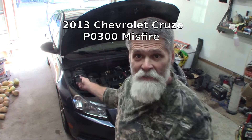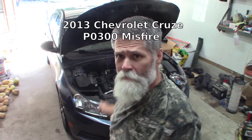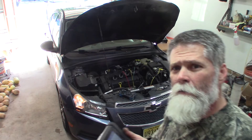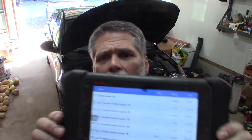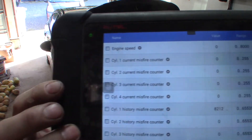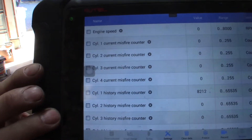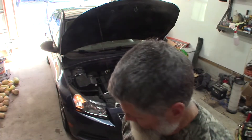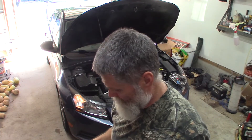Welcome back. 2013 Chevy Cruze 1.8 liter non-turbo has a misfire. I'm going to show you what I did and then we're going to fix it. On the screen here you can see cylinder number one misfires — it's definitely cylinder number one. The engine is running rough too, you'll get to see that in a minute.